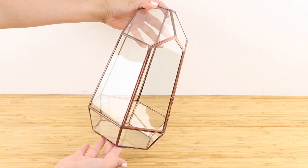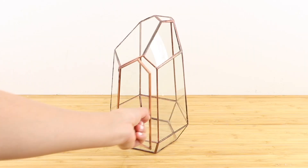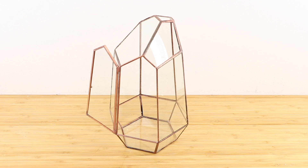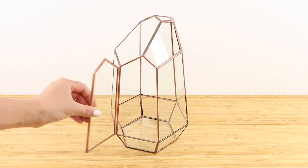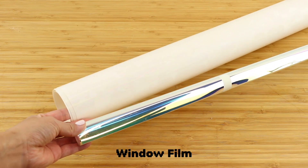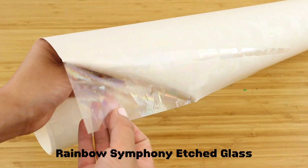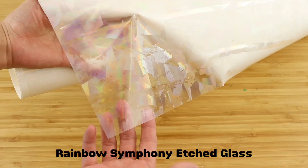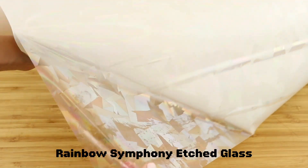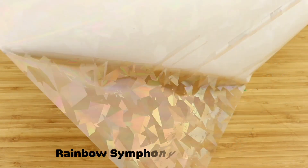To start with you'll need a geometric glass terrarium. Mine is on the larger side because this was the exact same one used in the TikTok clip, but any size or design will work. Then you'll need these two types of window film. This first one is from Rainbow Symphony and it has this amazing shimmery crystal pattern. This design is also described as prismatic etched glass or cracked ice.